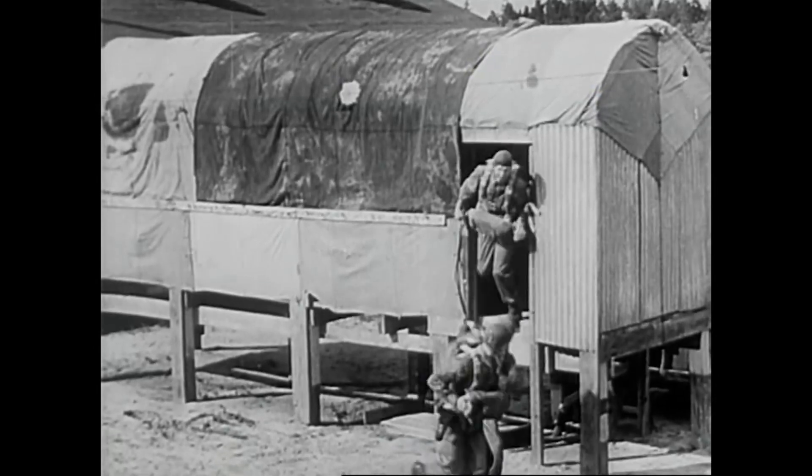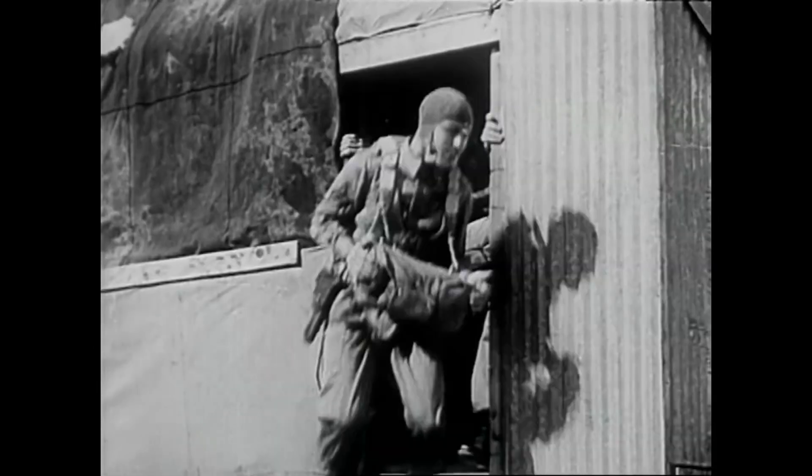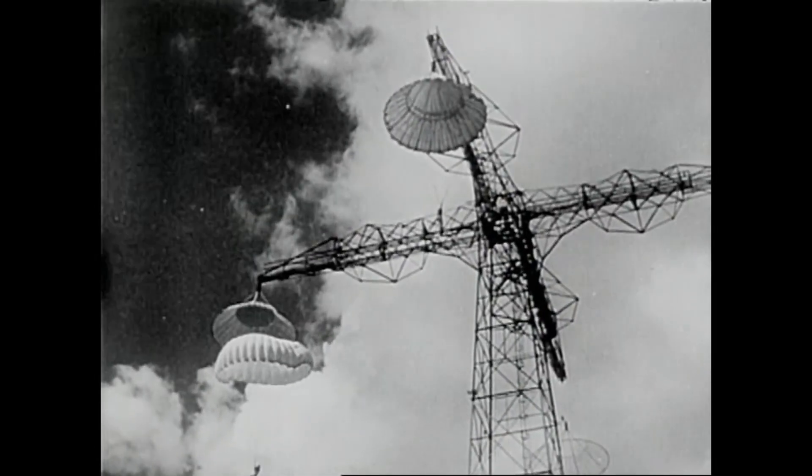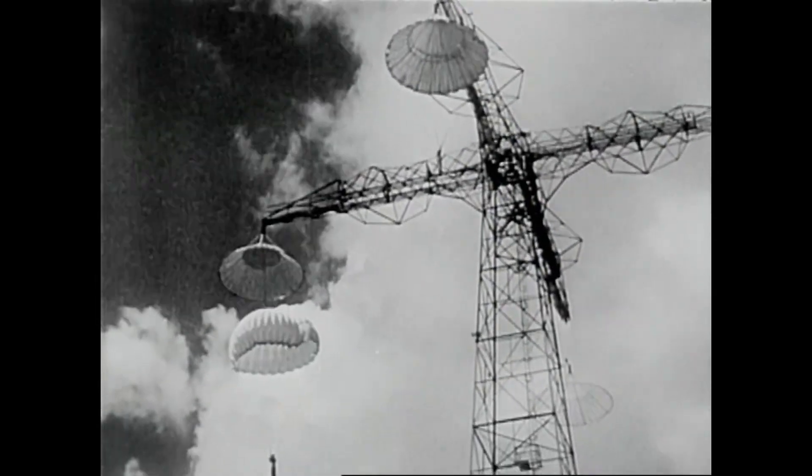Using a dummy plane, he learns to time his jumps. Back to the tower again, jumping with the parachute already inflated.